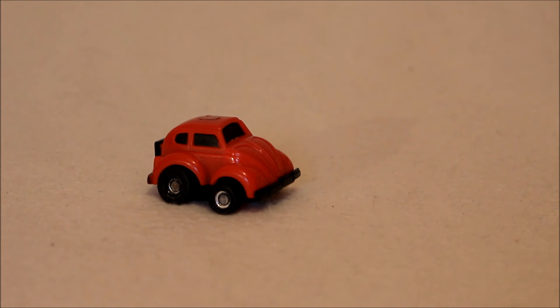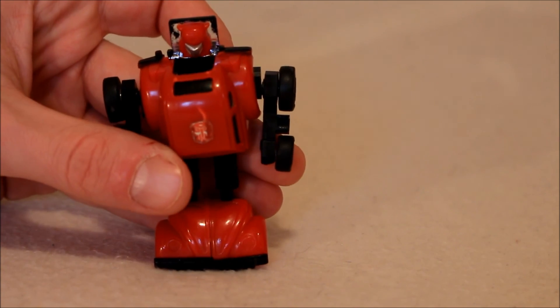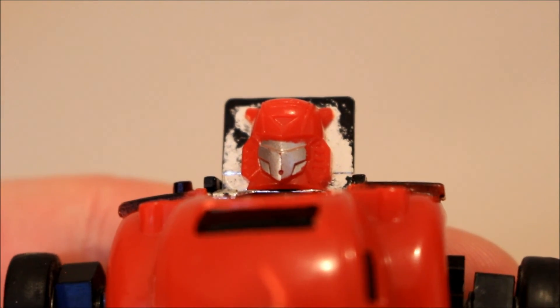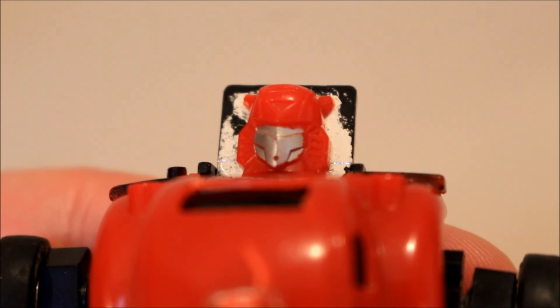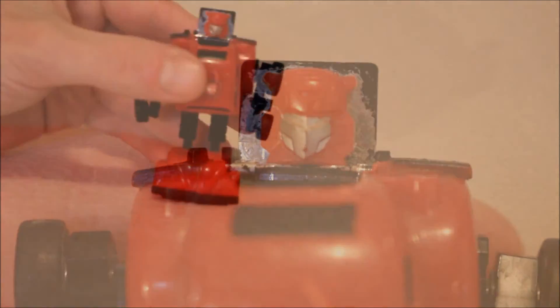Transformation — you've probably seen this before. So we're just going to fly through it. You pull the arms out to the sides, you pull the legs down, you flip up the foot, you bring up his head. And how do I know that this is the Red Bumblebee and not Cliffjumper? Well, A, because of the car mode. But B, because of that head sculpt right there — that is the traditional battle-mask head sculpt for Bumblebee, and I think we all know it all these years later.